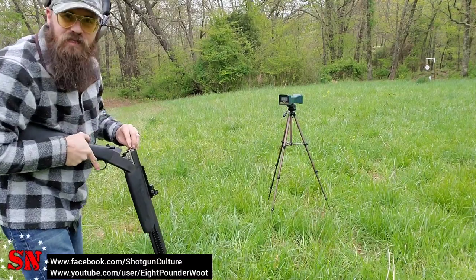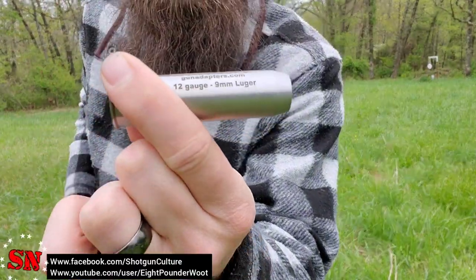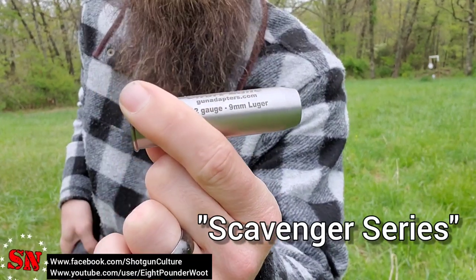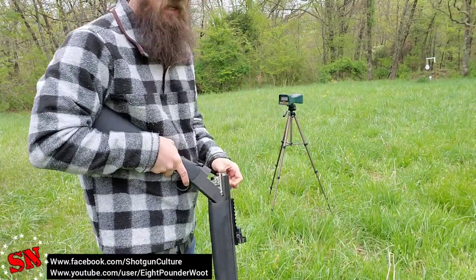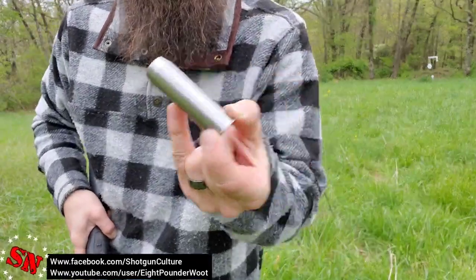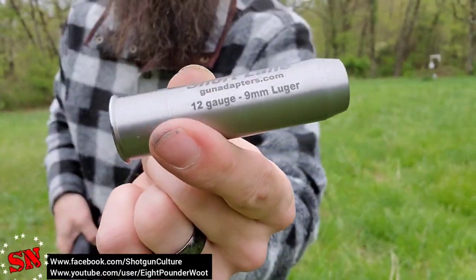This last one is completely smoothbore. The first one was the Pathfinder, the second was the Zombie — this one doesn't have a specific name I can see. Let's check out the velocity and see how many feet per second we get using this one. This one has no rifling whatsoever — the Zombie has rifling, the Pathfinder has rifling, this one does not.